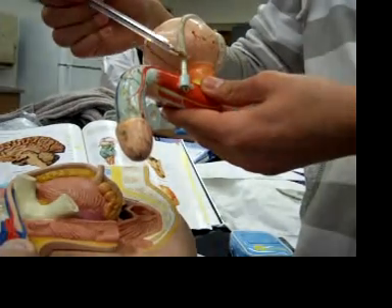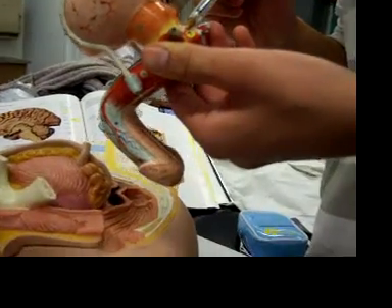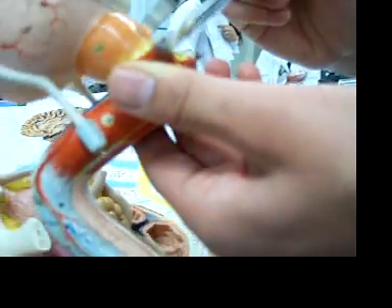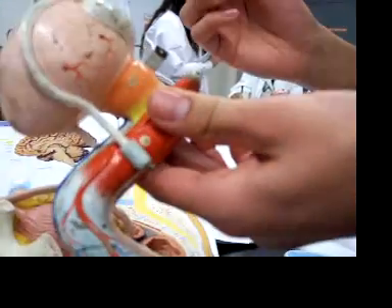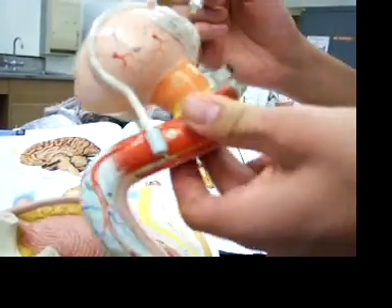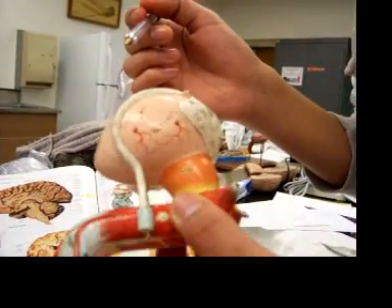This is the vas deferens, and this is the prostate, this is the bulbourethral gland. Crux, shaft, gland, prostate, seminal vesicles. Can you draw where the vas deferens are?